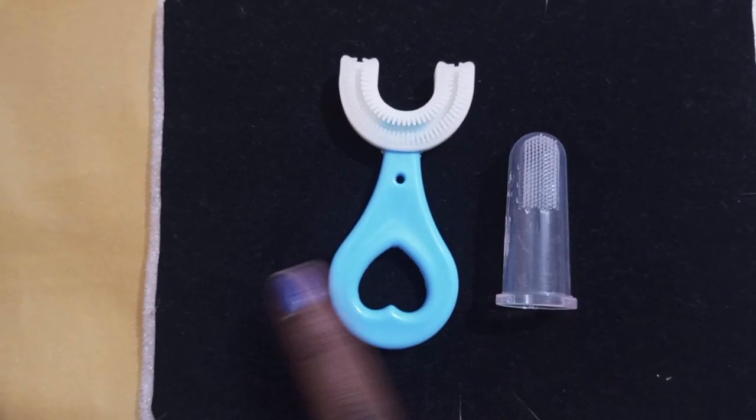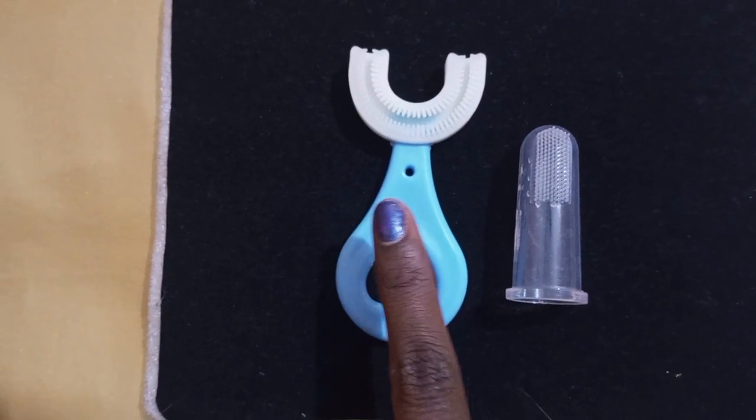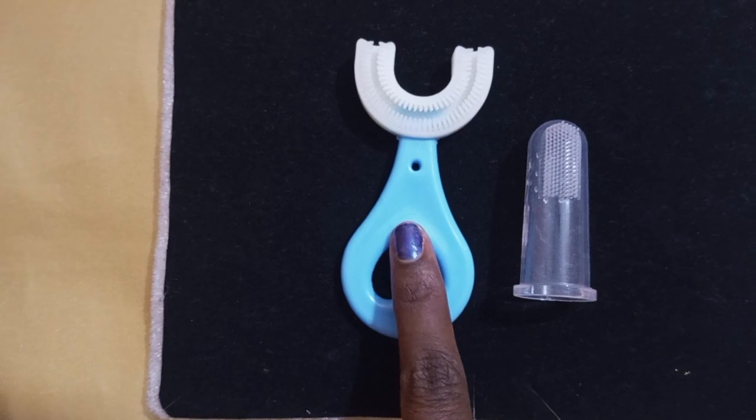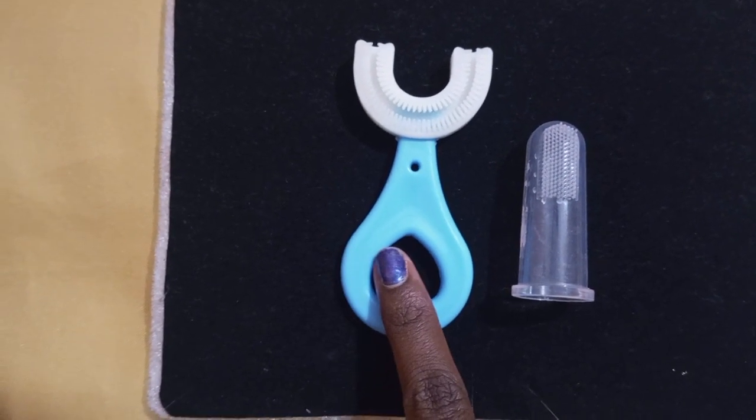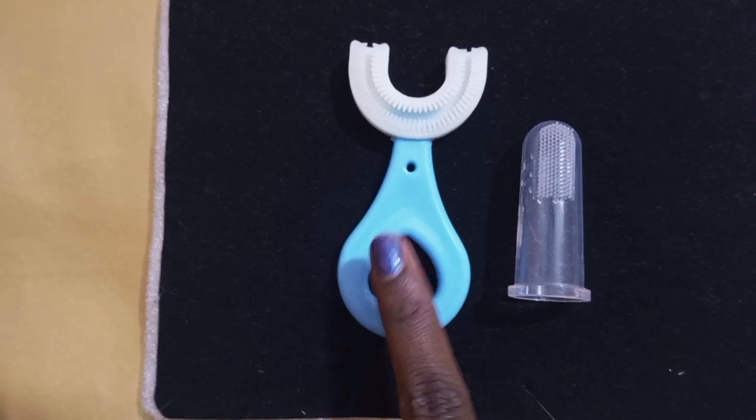You will always find it in the bag. Once you have your teeth complete, you can use it up to 7 years. You can use a normal brush for kids, but this one is easy to handle.